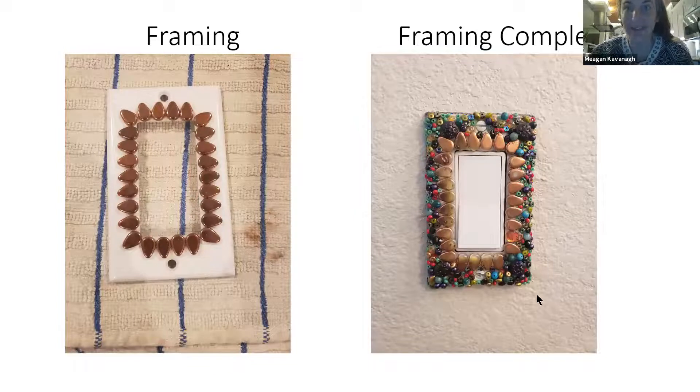Very important — and I learned this after doing a few — the area where you hit the light switch is highly used, so I frame out the switch area with flat beads. The first one I made had big beads all around the switch and I couldn't turn the light on and off, so it was useless. Always use flat beads around the switch so they can endure a lot of touching and you're not impaired from turning on your lights.